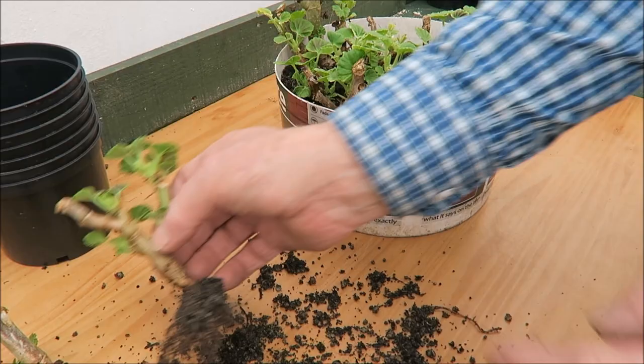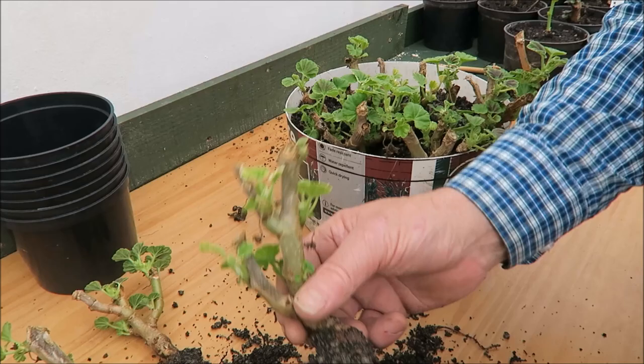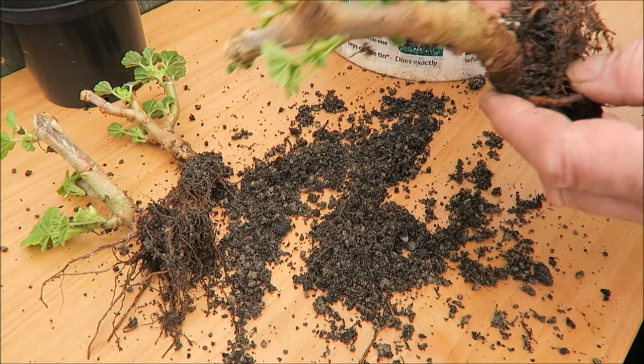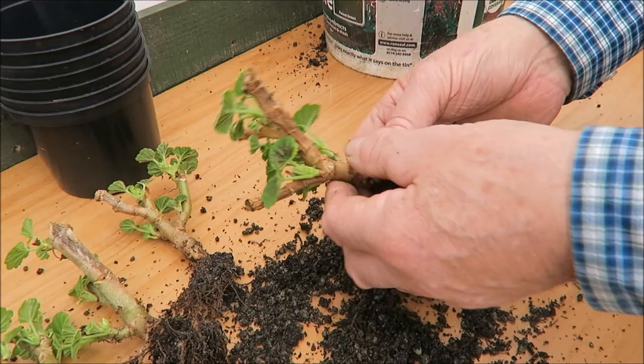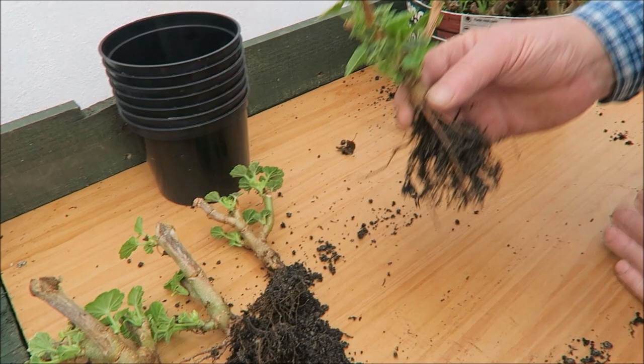All these dead bits we'll cut off later — don't cut them off now because it might rot back a bit. Nice clean roots, quite happy with that. There's nothing in that compost at all for them, they've just sat. Nice new growth coming. If you remember that if we tried to start these from seed this year, they'd hardly be moving at all, but now we're going to have a really good strong plant. So let's clear the table and we'll do a bit of potting.